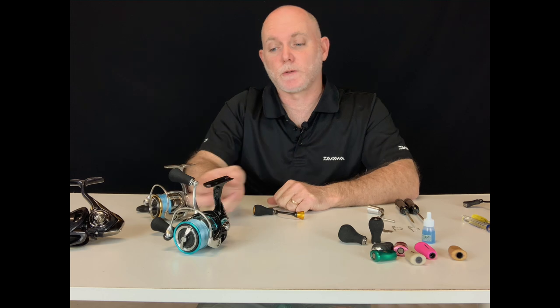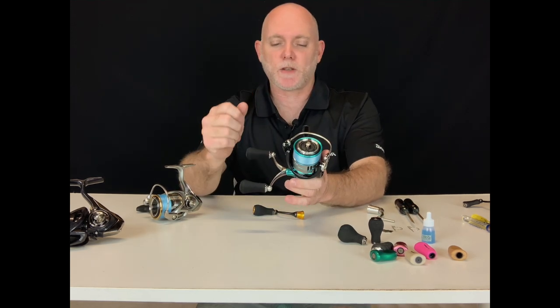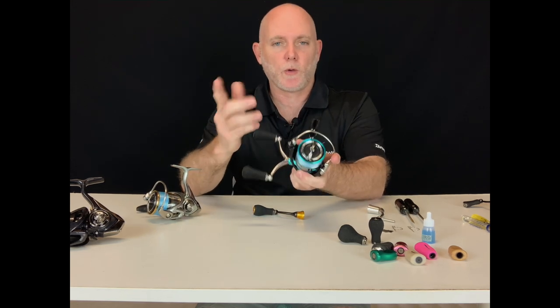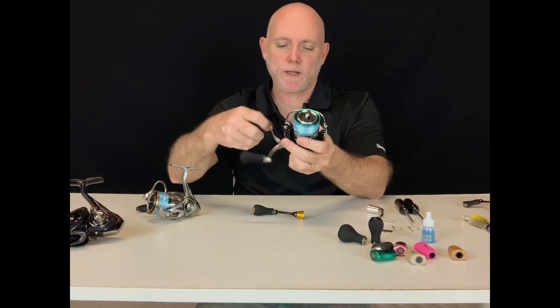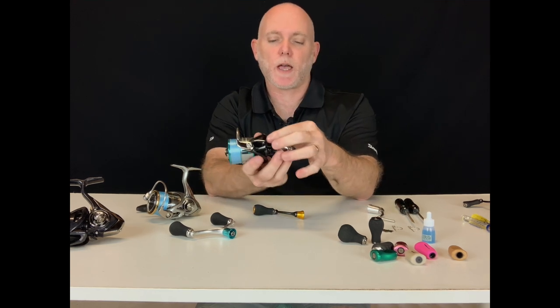The screw-in handle functions in a similar way and once again the name tells you how it works — you screw it in or you screw it out. Which way do you do it? Always remember to tighten by cranking forward and undo by back-winding. So it was on the right hand side, let's swap it to the left.